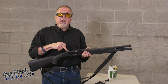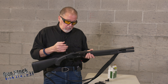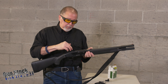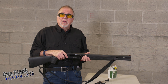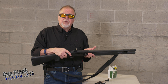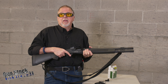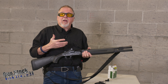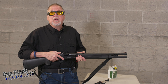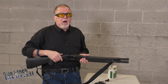It comes pre-cut for a red dot — two screws, take the plate off, two screws, put your red dot on. It uses the micro red dot format. This one happens to be the CT Rad from Crimson Trace, which was the red dot I had available, and it's a really good red dot.